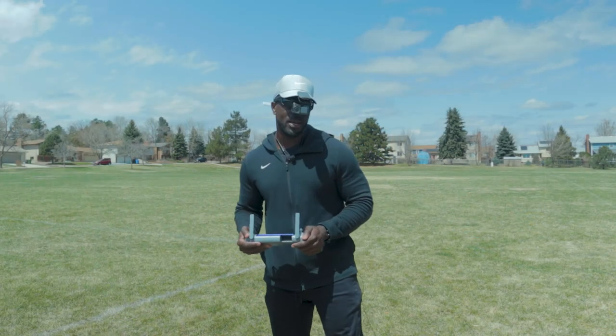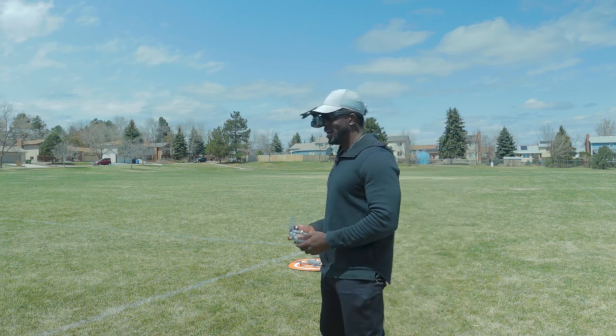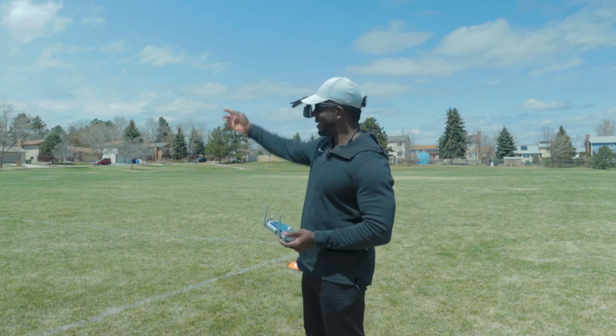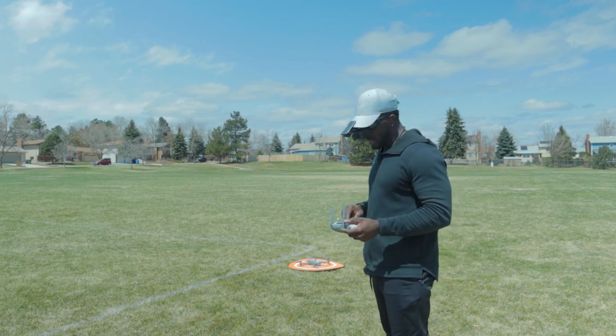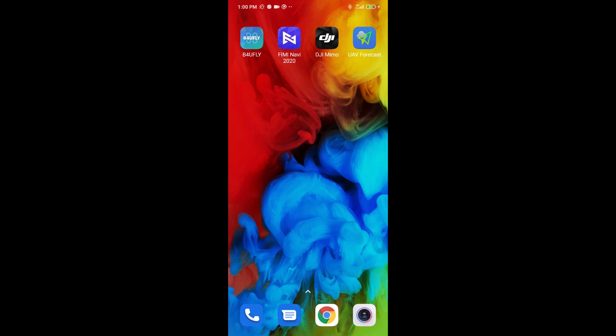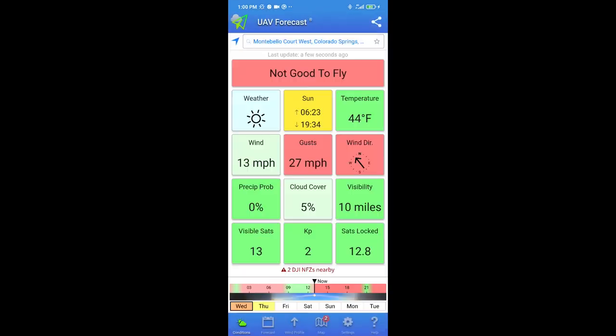I am outdoors now with the Femi X8 SE 2020 Edition on the takeoff pad in a park. It's a slight overcast and the sun is right above my head. Before taking off, I'm pulling up the UAV Forecast app, which tells you where you're at and whether it's good to fly. Wind is 13 miles per hour with gusts up to 27 — this drone can handle that.